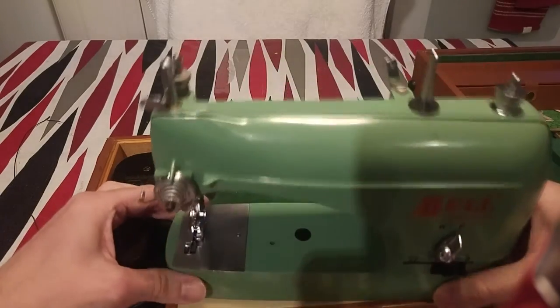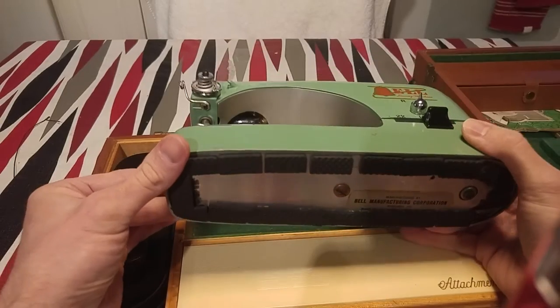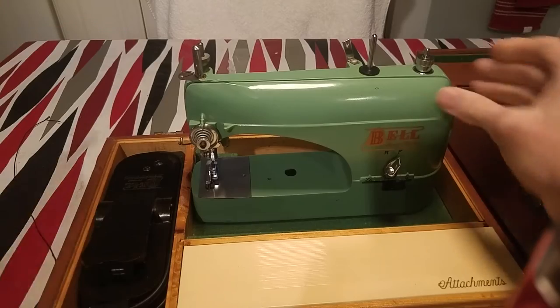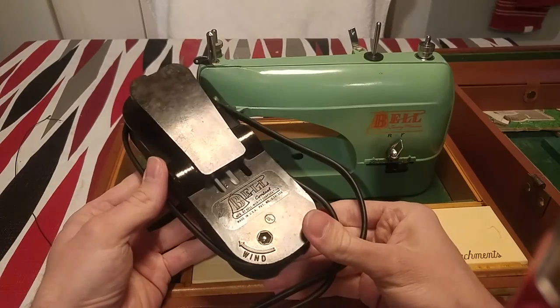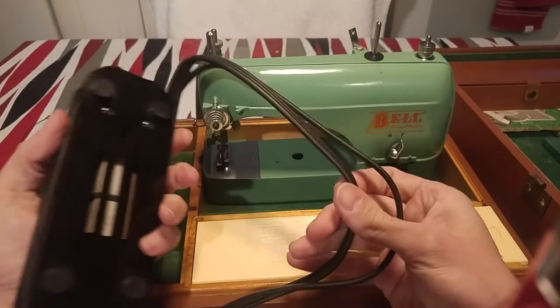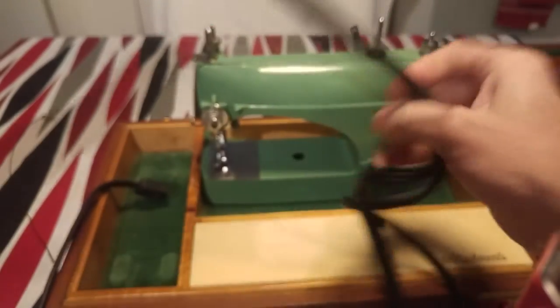I got this cute little machine on eBay and I paid about 70 bucks — not too bad. It comes with the original case, the foot pedal, which is wrapped around, and the original Bell's company label. It's made out of Bakelite. It's a nice little thing, and it comes with the plug.